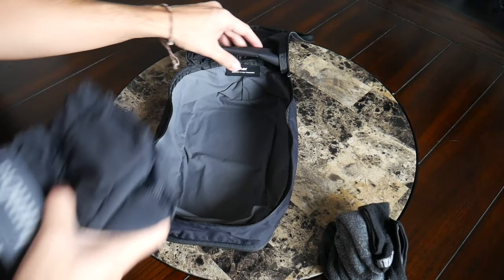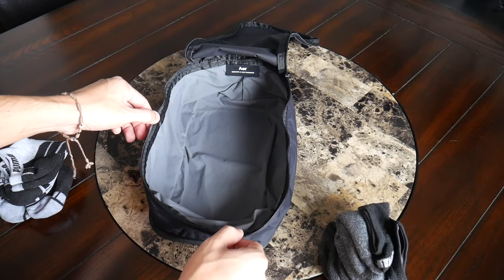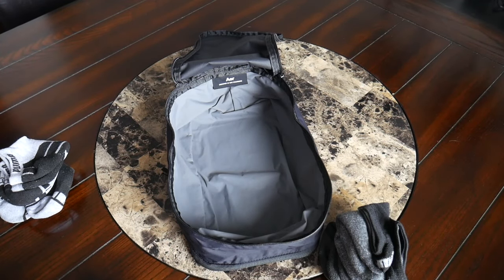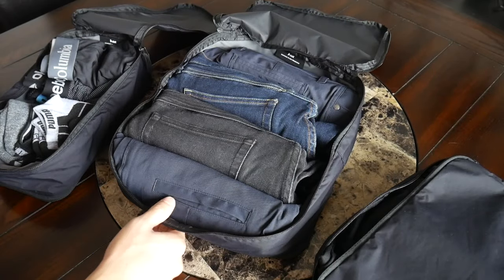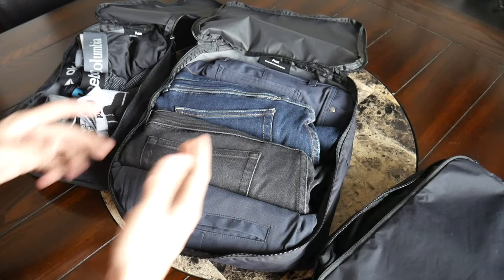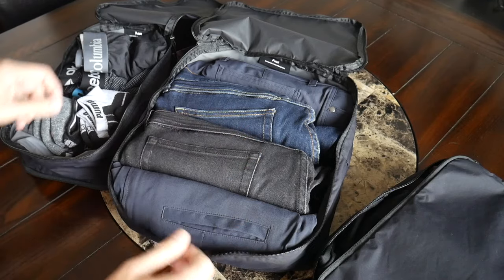One thing you'll notice about these cubes is that they have clamshell-style openings so you can open them up completely flat to easily see what you're packing. I love this so that when I get to my hotel, I can just place each cube down and grab what I need.